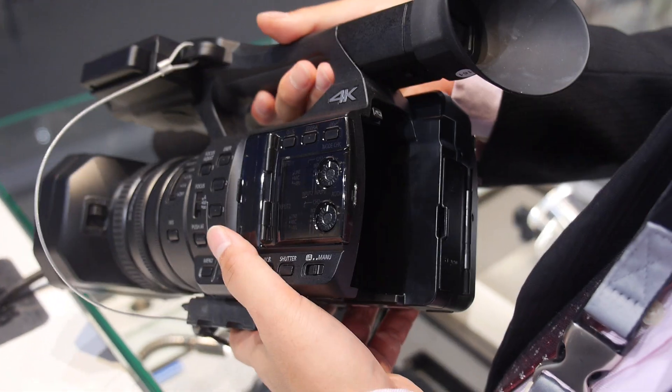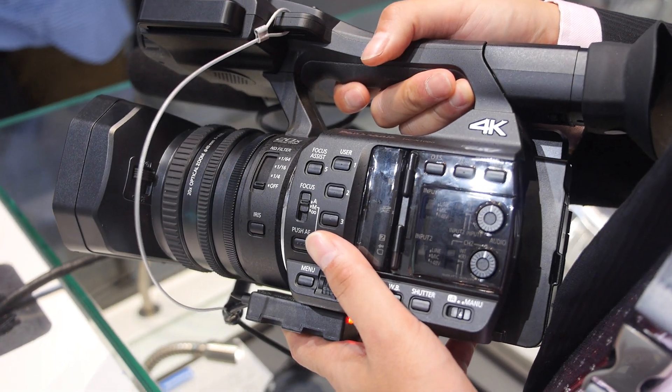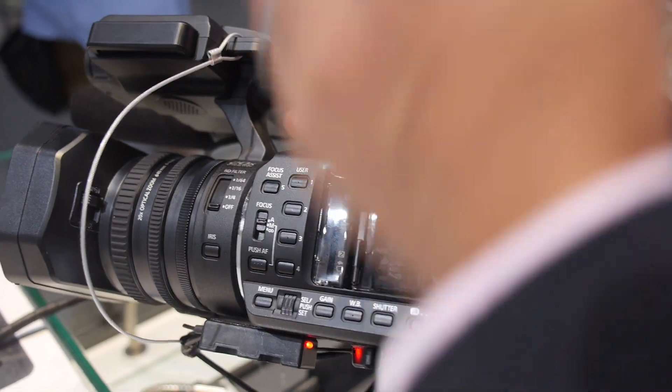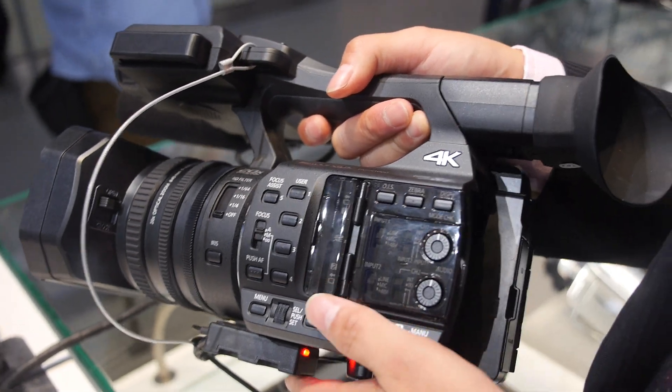And the battery — how long does it last? Around 4K recording, I think it might be around 2 to 3 hours, but I'm not sure I have the right answer at the moment.